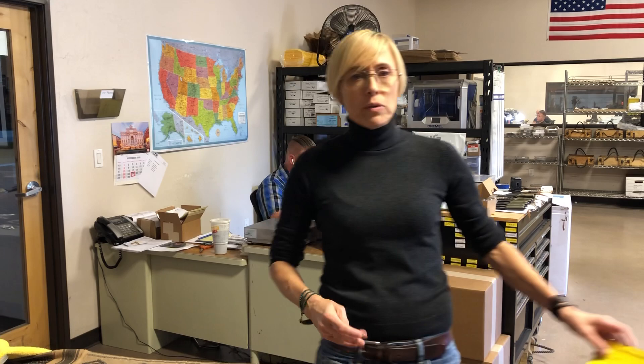Amy Medford with Medford Knife and Tool. Knives are headed to Smoky Mountain Knife Works in Tennessee. If you have not heard of Smoky Mountain Knives, it's time to check them out — smkw.com, 1-800-251-9306. We've got a bunch of knives headed their way. Let's see what we got.